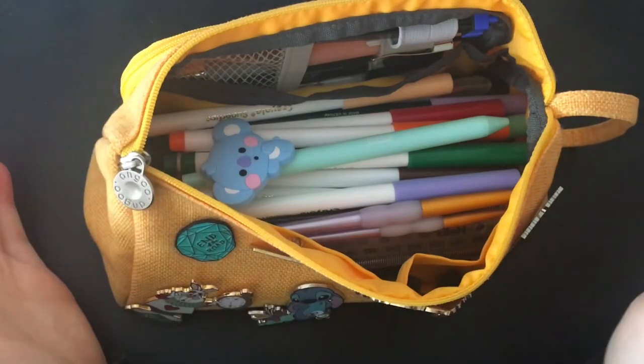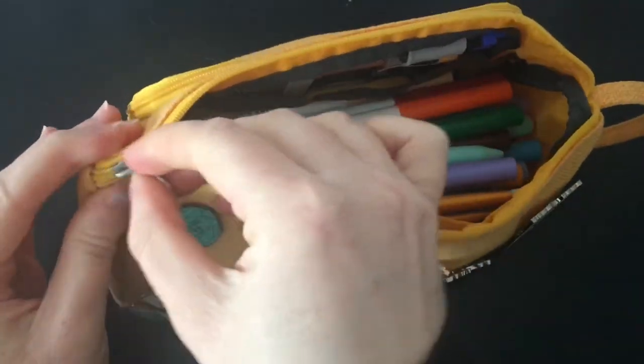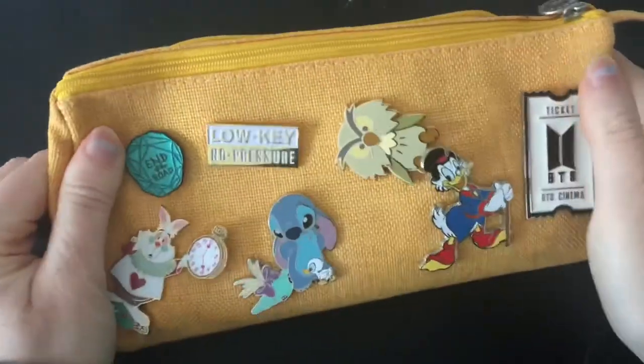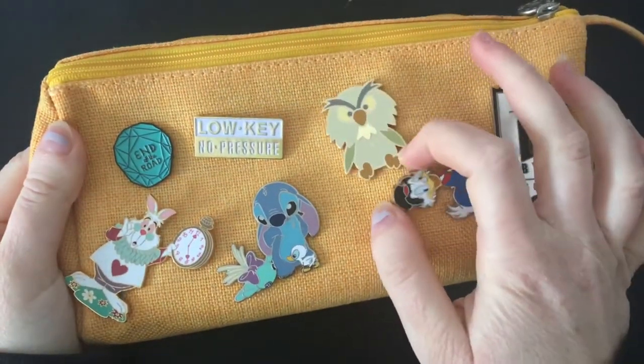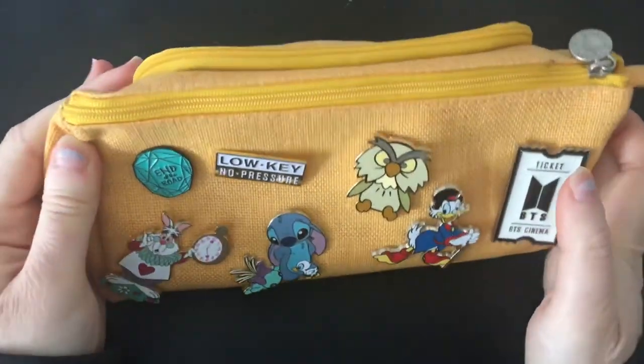So that is pretty much everything in my pencil case. I hope you guys enjoyed this video and I will see you next time. Bye!